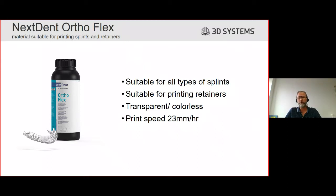The print speed is 23 millimeters per hour, which roughly results in a print time of two hours for an average splint. We print the splint vertical to the platform, which means you can print several splints or retainers in a row - 5, 6, or 7, depending on the size and diameter of the splints. Five is easily achieved, meaning within two hours you can print five splints.